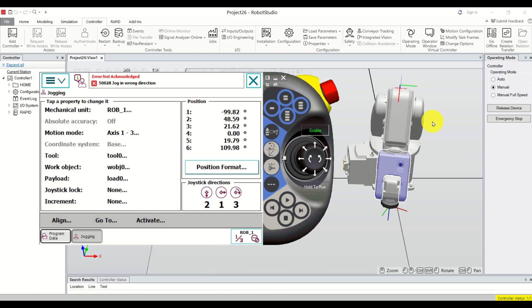But before we start with explanations we need to provide an answer to the following question: Why do we need to memorize robot points? And here is the answer.